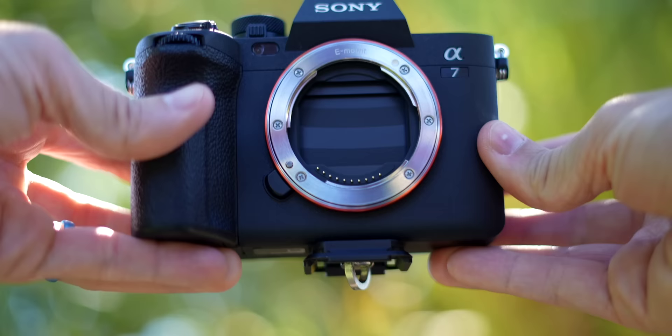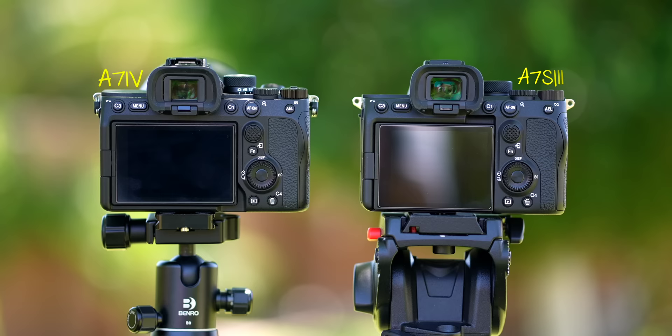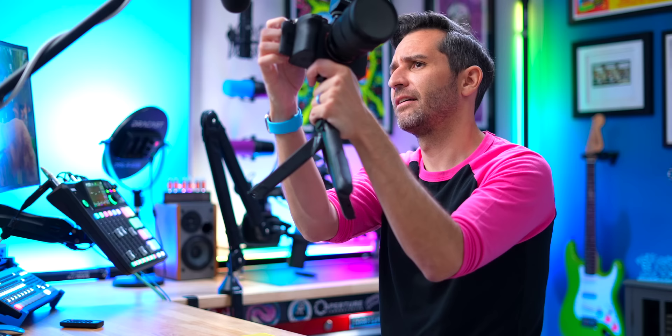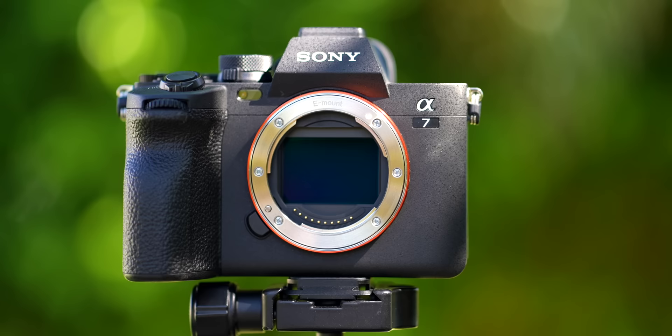The FX3 is absolutely a super strong, dedicated video camera. I do have to say the FX3 and the a7S III both have slightly better build quality than the a7IV. The a7IV looks so much like the a7S III, but there's something about this area here that just feels a little hollow and plasticky — probably not something you'd notice unless you use the a7S III, which feels exactly the same but just sturdier. This is not a poorly built camera by any means, but the other cameras do have slightly better build quality overall.